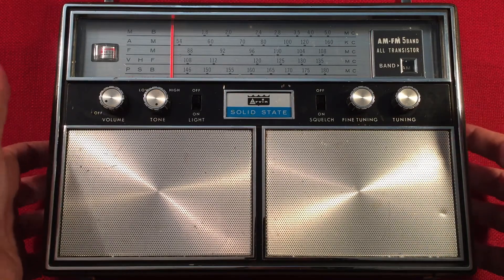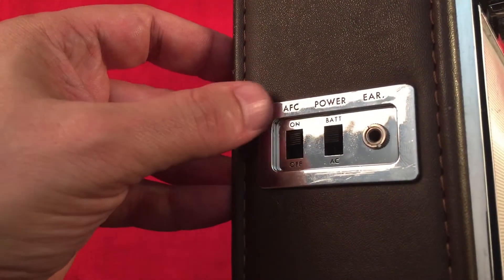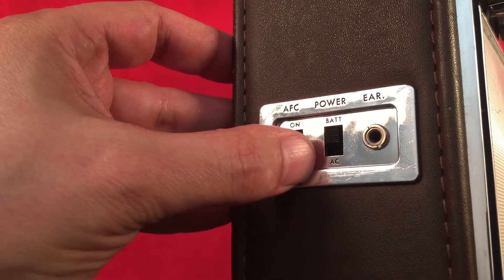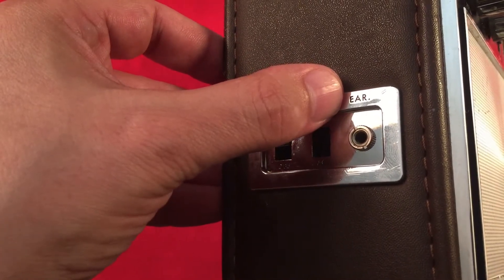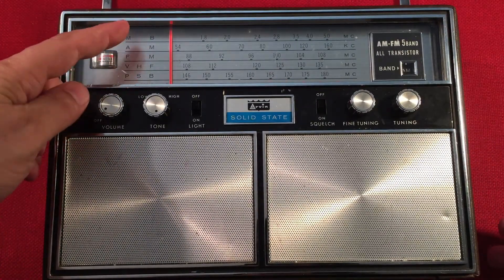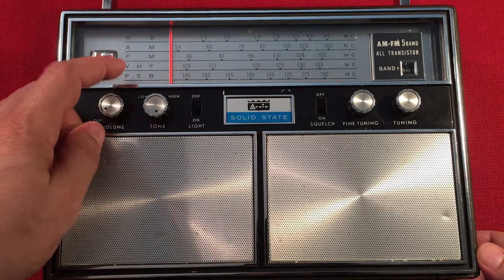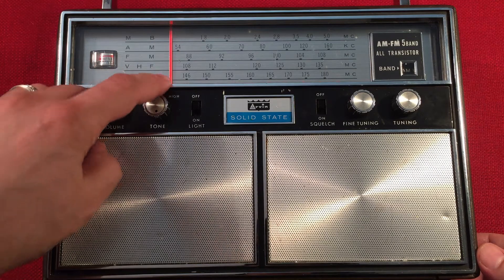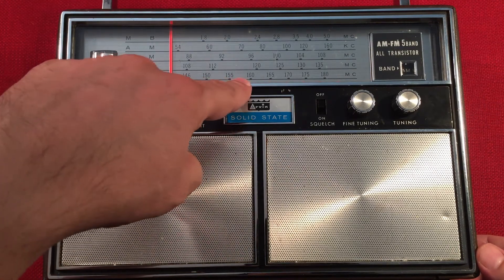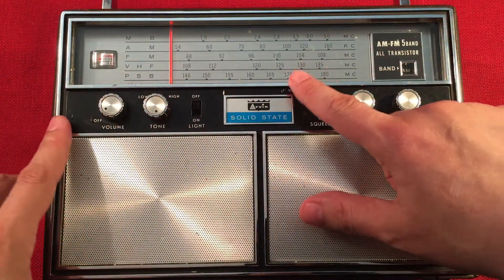So we'll look at the radio. It's fairly large. Left-hand side we have some switches: AFC for FM on or off, power — we can switch between batteries and the AC cord — and an earphone jack. On the front of the radio, you notice it's a multi-band radio. We have five bands: a marine band, an AM band, FM, VHF which is the air band, and the public service band, which will have some ham band activity into the firefighters, some police activity. I also have my weather channel.